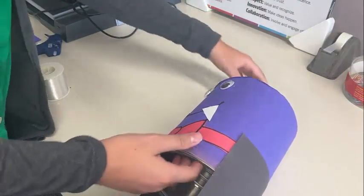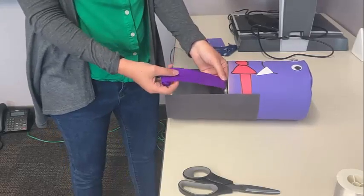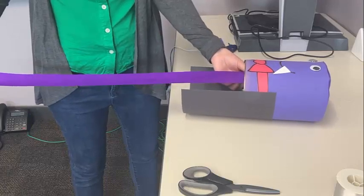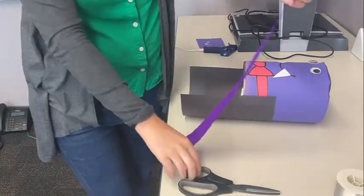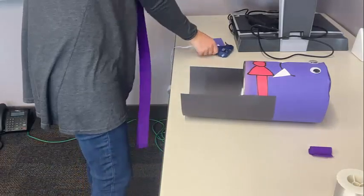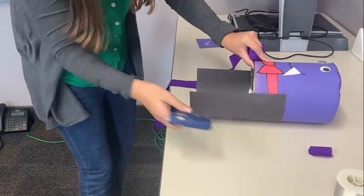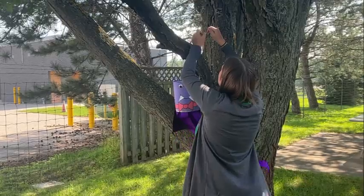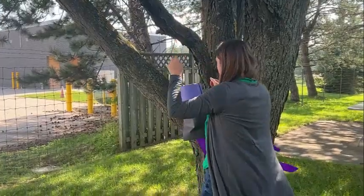Our next step is to glue on our streamers. We measured them roughly as long as the cape, though your streamers can all be different lengths or all the same — they'll just get blown around in the wind. Put some hot glue on the outer rim of your coffee tin and attach your streamers that way. We used eight streamers total. Once all your streamers are attached, you can hang your windsock anywhere you'd like.